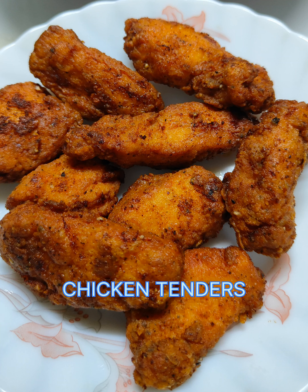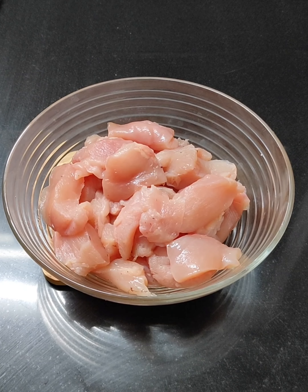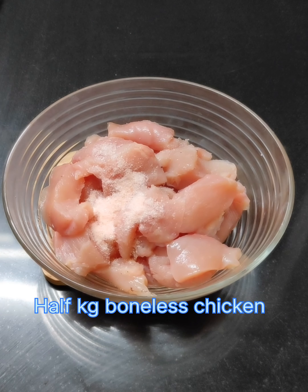Hello, I am ready for chicken tenders. It's a great starter.